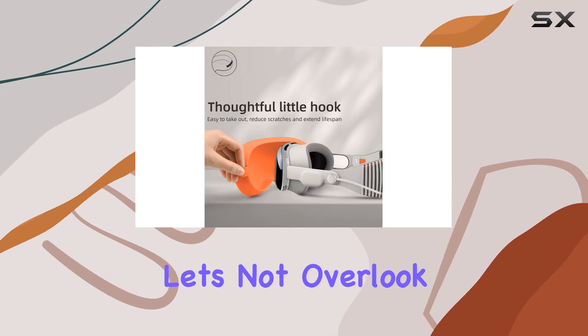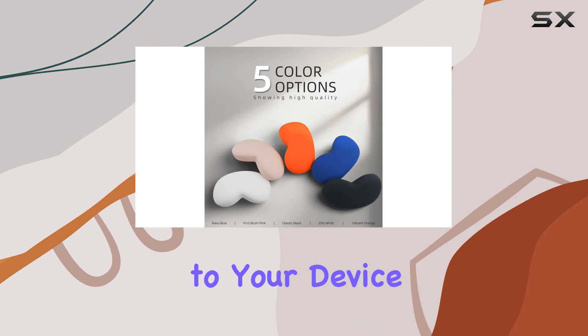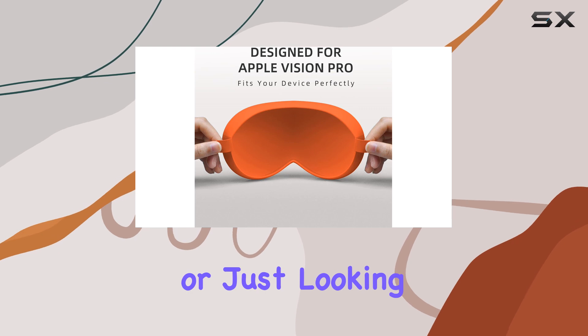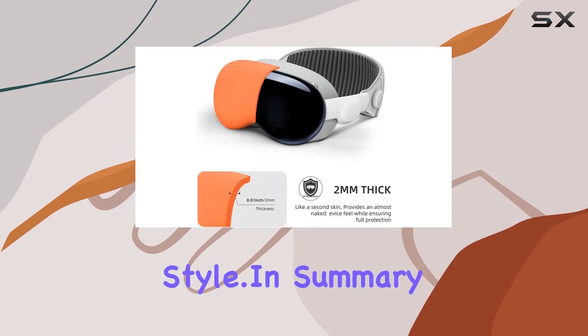And of course, let's not overlook the vibrant orange color. It adds a pop of personality to your device, making it stand out from the crowd. Whether you're a fan of bold hues or just looking to add a bit of flair to your setup, this case definitely delivers on style.